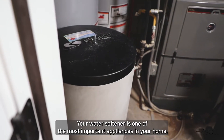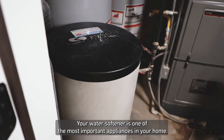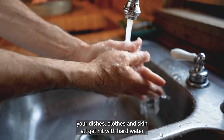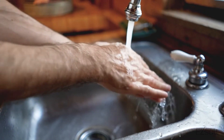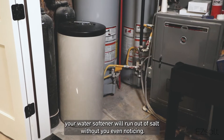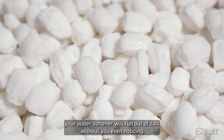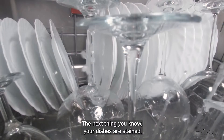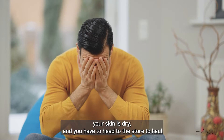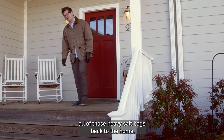Your water softener is one of the most important appliances in your home. Without it, your dishes, clothes, and skin all get hit with hard water. Because you have a thousand other things to do in a day, your water softener will run out of salt without you even noticing. The next thing you know, your dishes are stained, your skin is dry, and you have to head to the store to haul all of those heavy salt bags back to the home.